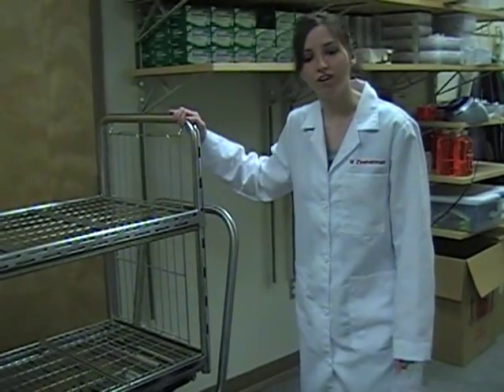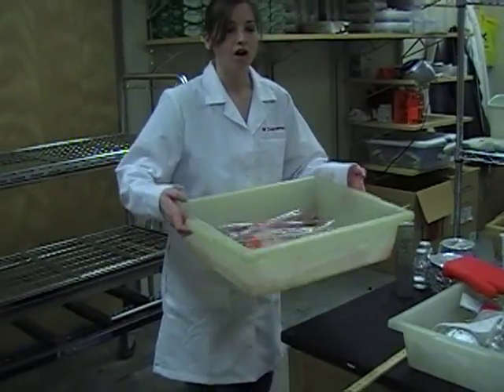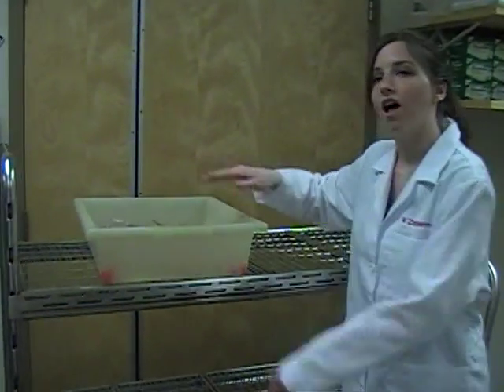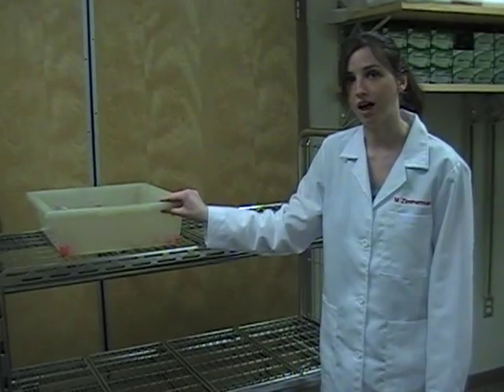In order to use the autoclave, you have to make sure that what you're using is autoclavable. These thick pieces of metal and plastic are able to withstand the high steam pressure of the autoclave. Autoclave temperatures reach about 121 degrees Celsius typically, so you have to be very careful about the type of plastic you use.